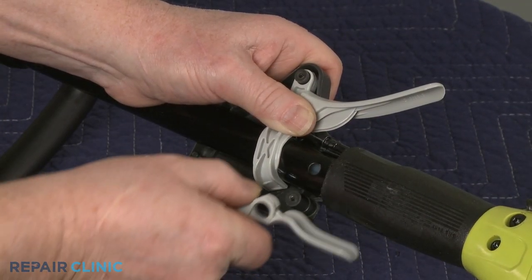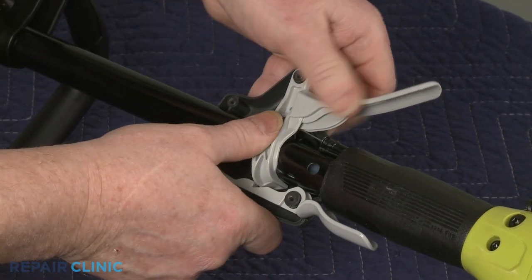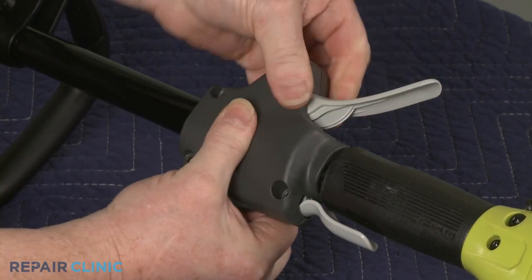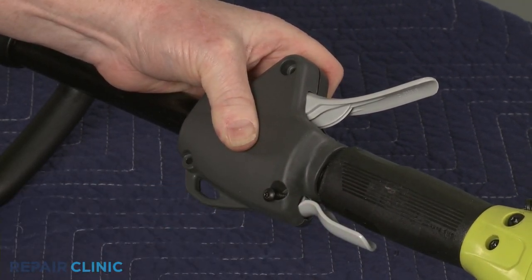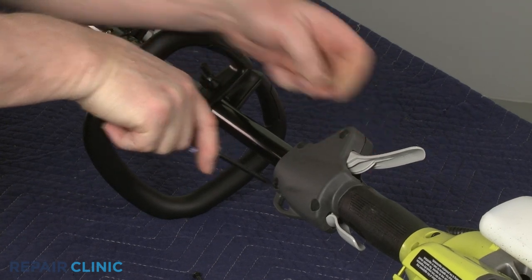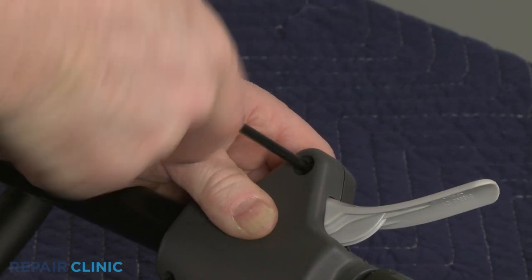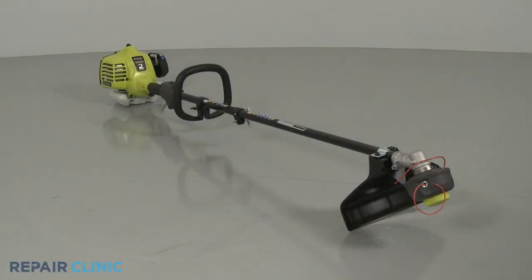Re-position the lockout lever. Re-align the two halves of the housing. Re-thread the screws to hold the assembly together. Re-fill the fuel tank if necessary and your string trimmer should be ready for use.